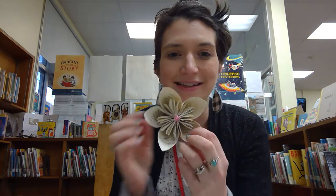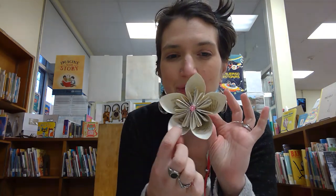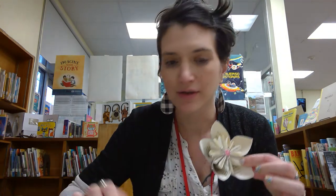Hi, everyone. Welcome to another Thursday night here at the Washington Park Library with me, Miss Amy. Tonight, we're going to do our first part of a special two-part folded book art workshop that I wanted to do for Mother's Day themed. So we are going to work on some beautiful folded book art flowers.